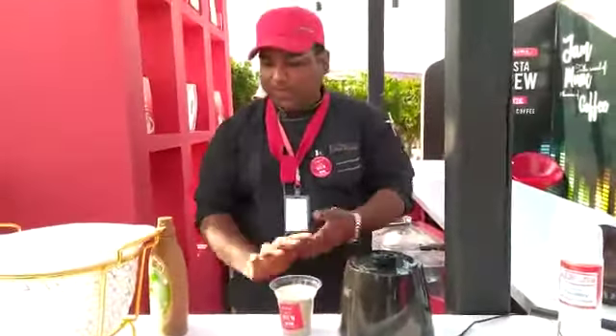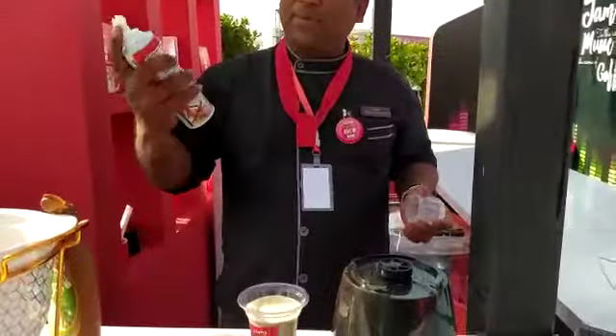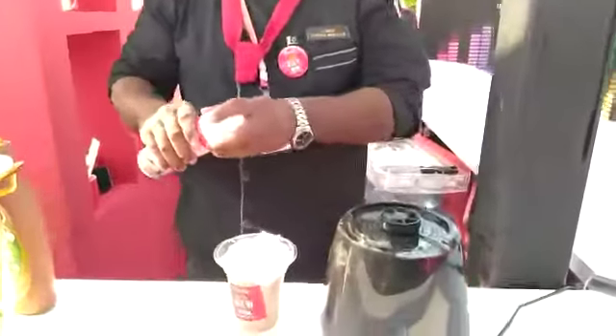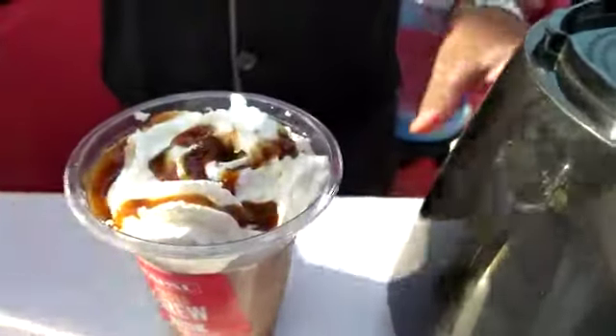Then we will top it with the cream. This is the foam cream. We have topped it with the topping.